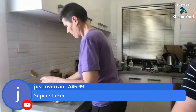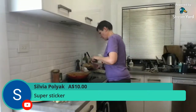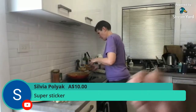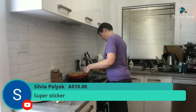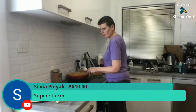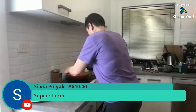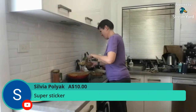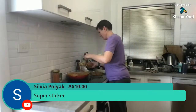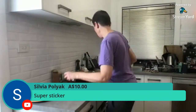Thank you so much Justin and Sylvia for the super stickers — we really appreciate your support. I've got about 19 meatballs because I made them bigger. How many did the recipe say? 28. I'm dishing up sauce — I love how saucy it is. Don't you hate it when there's not enough sauce?